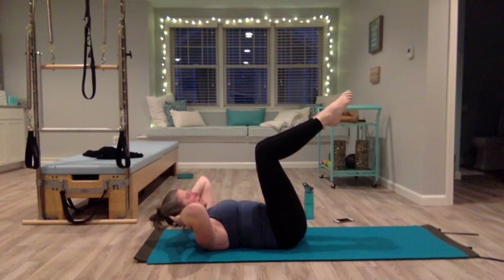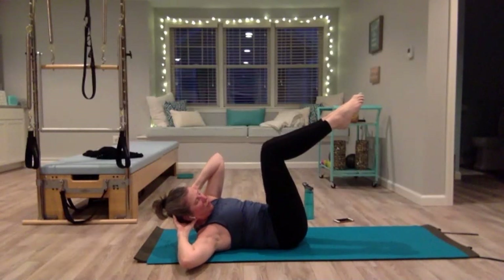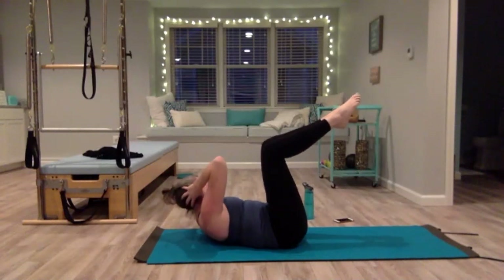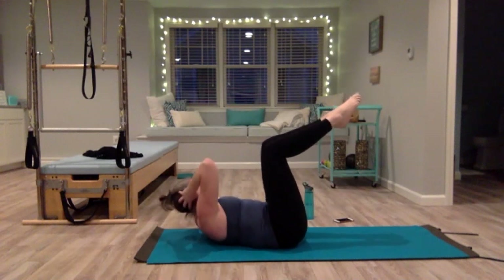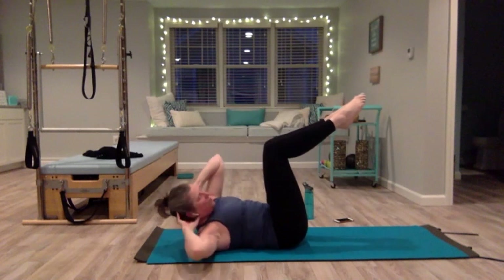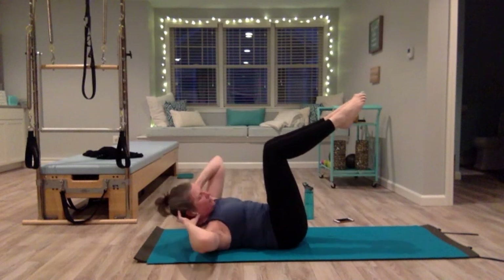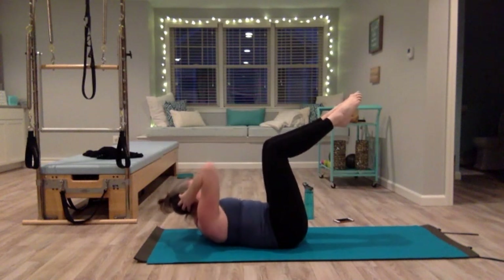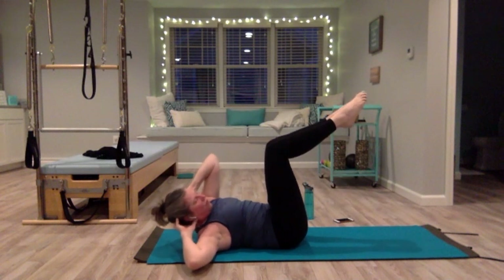Hold it — we're lifted. Without anything else moving, twist to the right, bringing your left shoulder towards your right knee. Come back, switch sides. This is about stabilizing the pelvis as you twist your ribs side to side — keep the whole back of the pelvis glued down, going side to side using those obliques. Hold up on the right — we're lifted and twisted right, little pulses up: two, three, four, five, six, seven, eight, nine, ten.